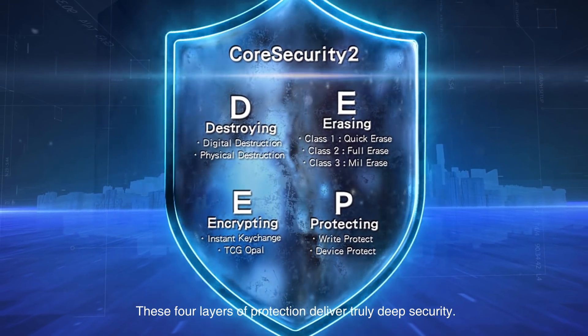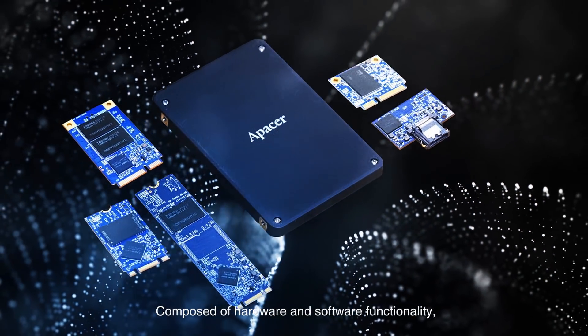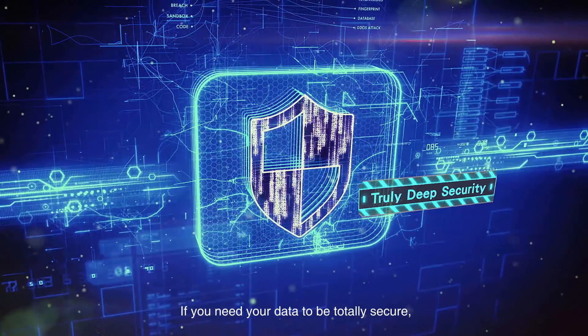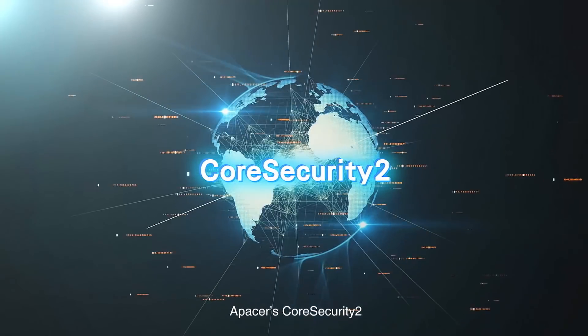These four layers of protection deliver truly deep security. Composed of hardware and software functionality, they make up Pacer's Core Security 2. If you need your data to be totally secure, there's no better choice — Pacer's Core Security 2.